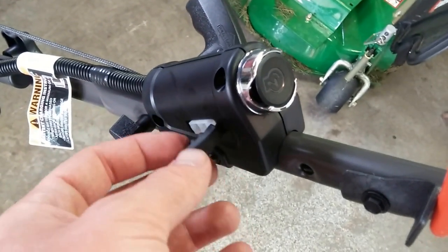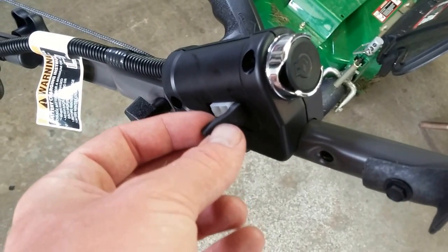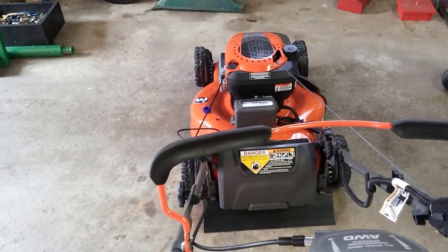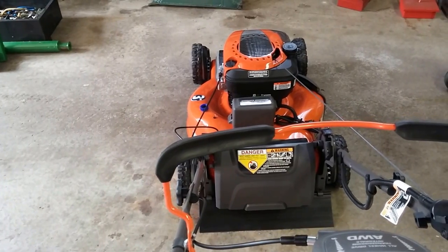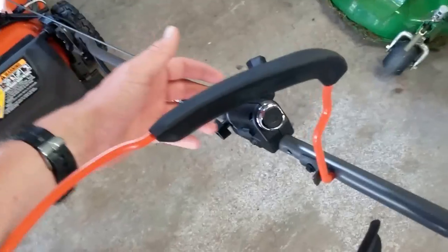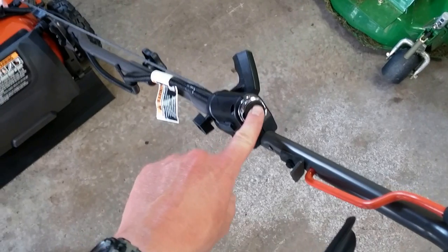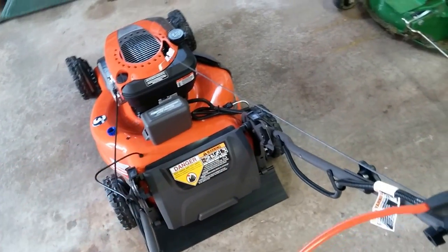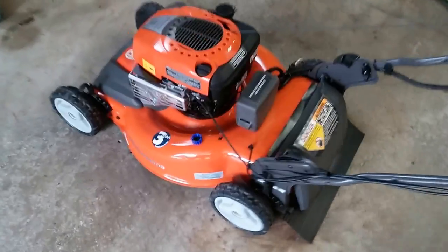Here is where the charger plugs in. It almost looks like a similar plug to what you use with RC cars, but I can't verify that. You just plug it in like that. I'll start it real quick and let it run for just a moment or two and then shut it down just so you see the process. To start it, pull this down and all you have to do is literally push the button — there's no key, nothing else.